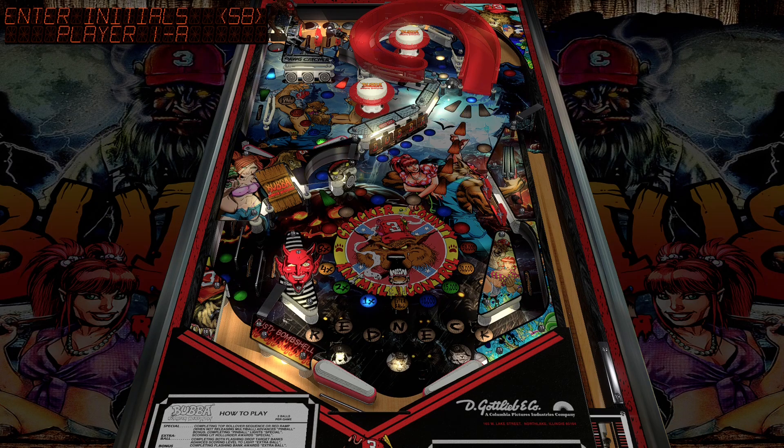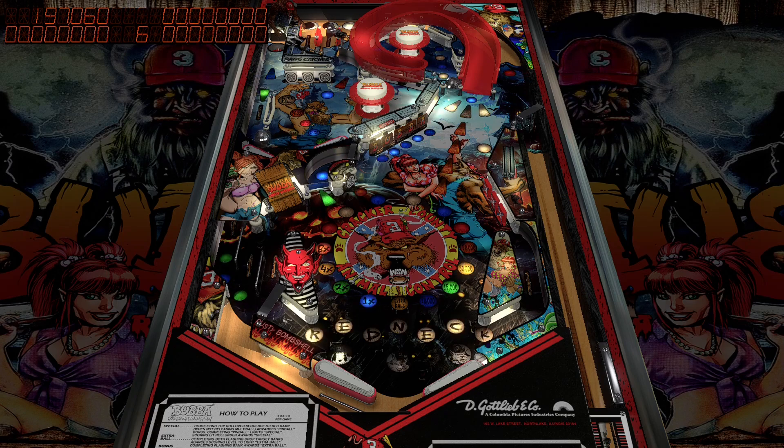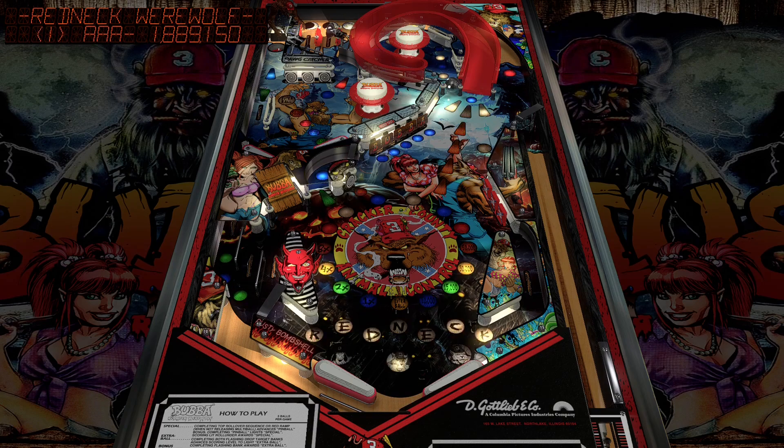That's probably one of the things I enjoy about modded tables — you learn a little bit about different kinds of pop culture.